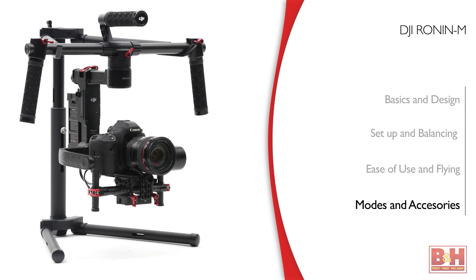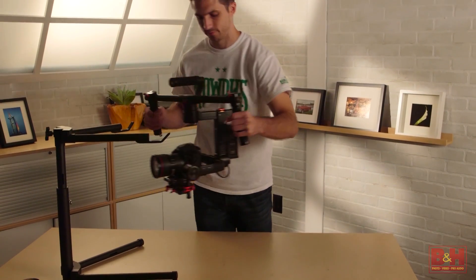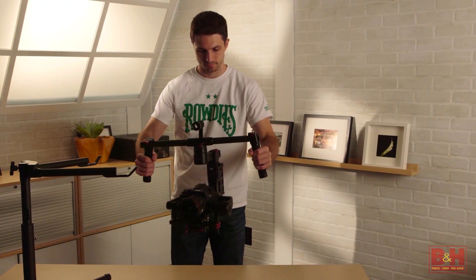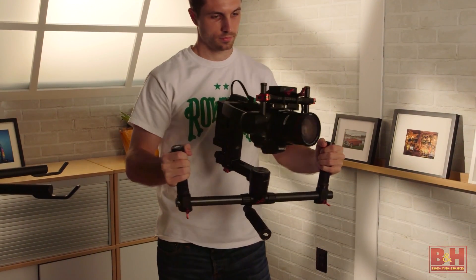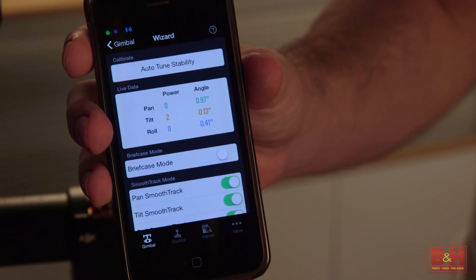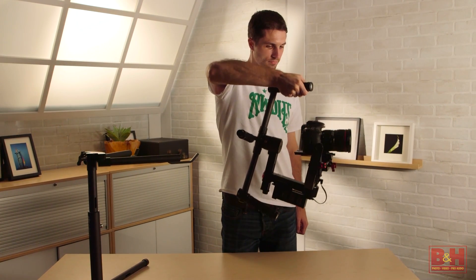There are three shooting modes to try out, and the Ronin-M will automatically switch between them depending on how you hold the device. The default is underslung mode — for when you're holding the Ronin out in front of you or by the top handle. Upright mode is activated when you turn the camera to face you, then flip the gimbal over to bring the camera closer to eye level. Finally, there's briefcase mode: you must first activate it in the DJI Assist app, then turn the handlebars 90 degrees to fit through doorways or tight spaces.